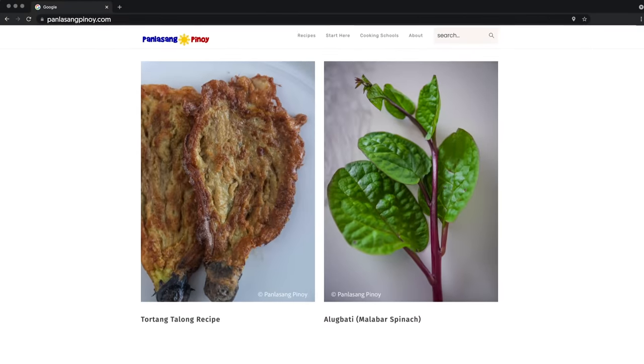At iniimbitahan ko rin kayo na bumisita palagi sa ating website para makuha ninyo yung kompletong recipe. Yan ang panlasangpinoy.com. So kung handa na kayo at ready na rin lahat ng mga sangkap, tara na, samahan nyo na akong magluto.